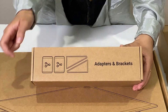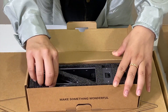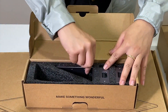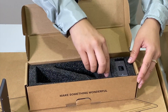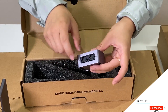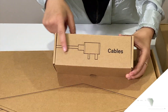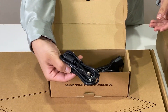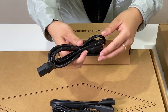Moving on to the adapters and brackets — let's go ahead and open this. We have two brackets with a beautiful finish — looks like it's nice and anodized. And our adapters — what a nice little graphic with the sockets here, and two sockets back here as well. Now we have our cables — just as expected, we have the computer connection cable and some socket cables. And of course, the power cable.